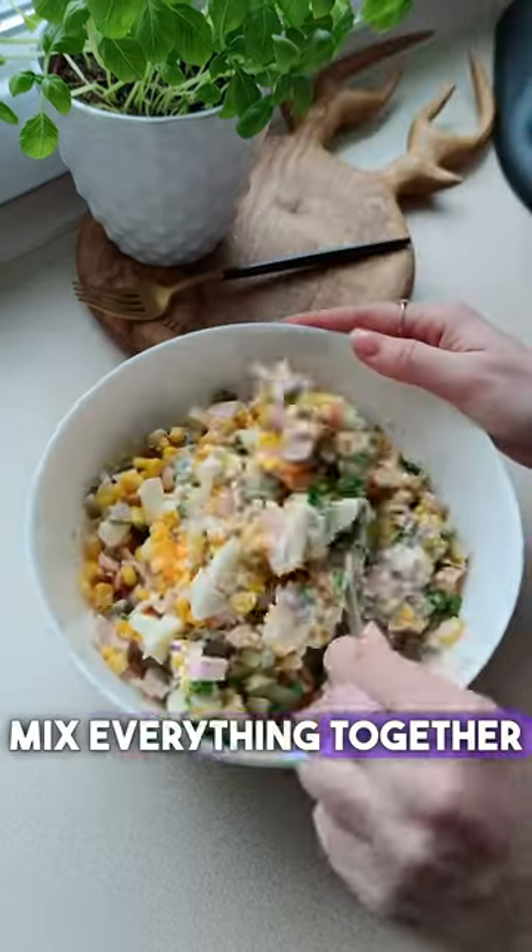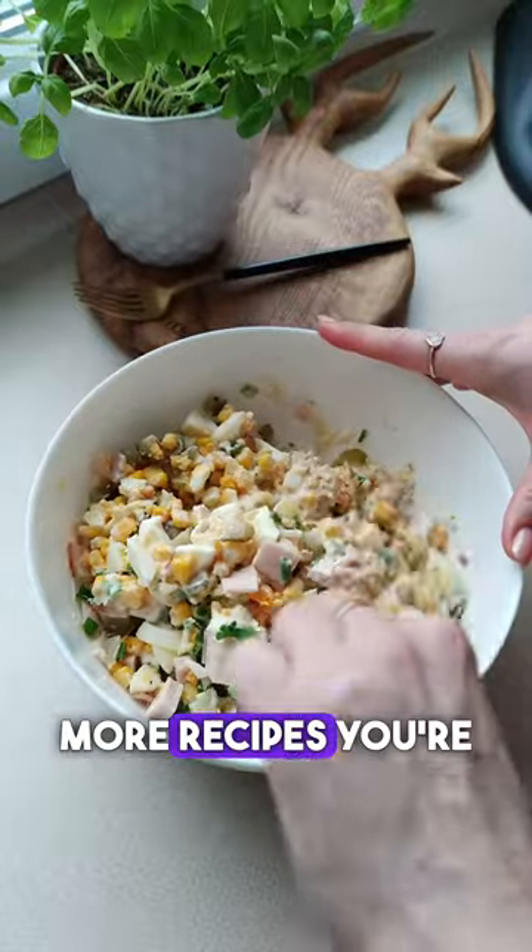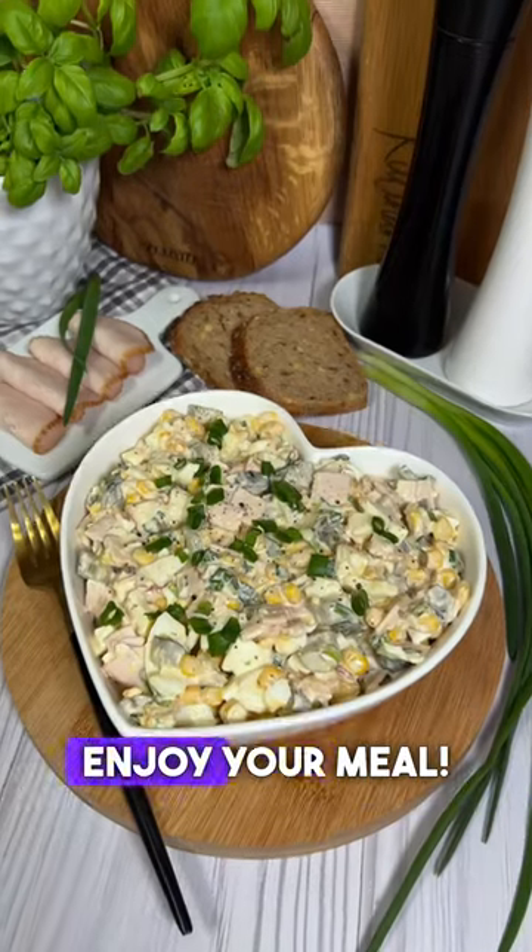Mix everything together and it's ready — tasty and quick. For more recipes, you're welcome to my profile. Enjoy your meal!